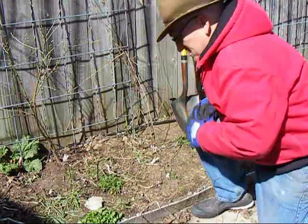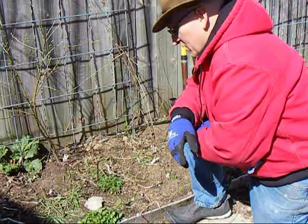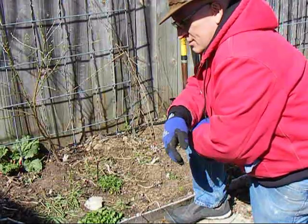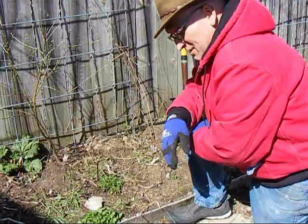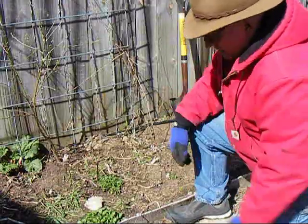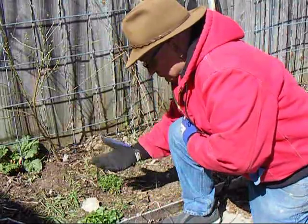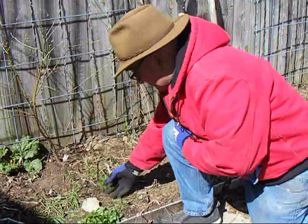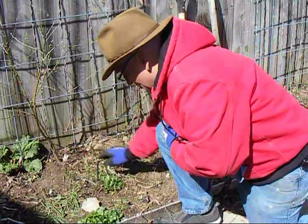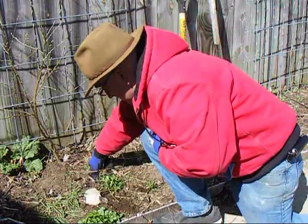Part of my philosophy here is to try not to disturb the garden too much — if possible, not disturb the soil at all. This has all been double dug. Originally when I started out, this was all sand and I've had to add a lot of organic material gradually over two or three years. Now, you see some things people would normally pull — there are violets growing here, which make an excellent spring salad green, and Dutch white clover, which I hate to dig out because it's a nitrogen fixer.